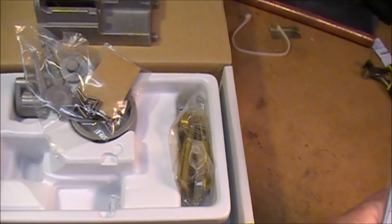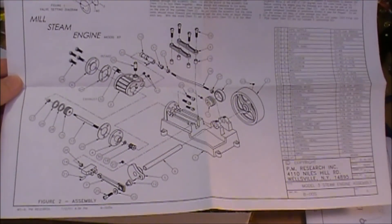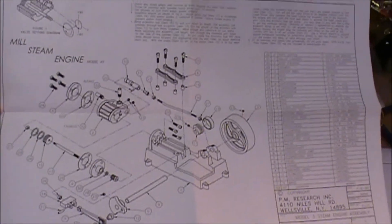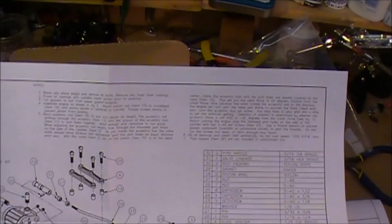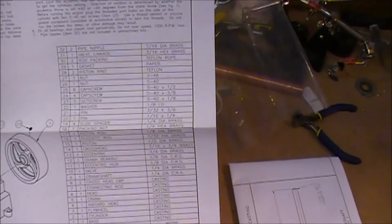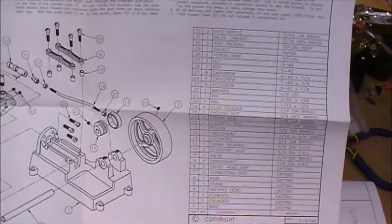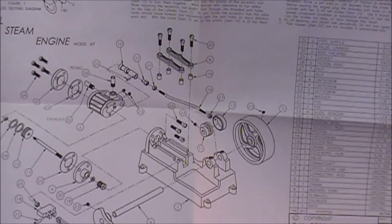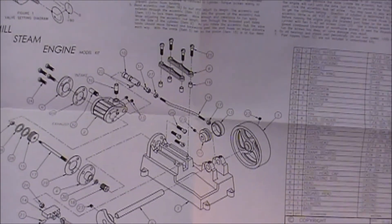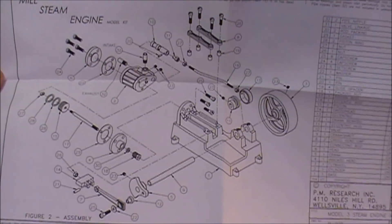Next I'll show you the blueprints and what they look like. This is one page of the prints that are with it, and this is an exploded drawing of the engine. Along the top here are some notes, and along the side are the different descriptions of what all is in the kit. It looks like there's about 32 items within this kit, and this exploded drawing shows how everything is put together. By the way, there are a lot of engines out there that you don't get this exploded drawing with, so this is also very helpful.